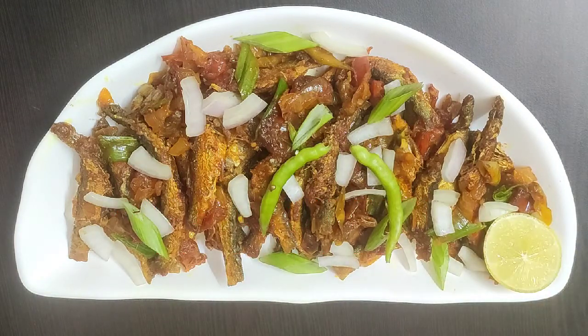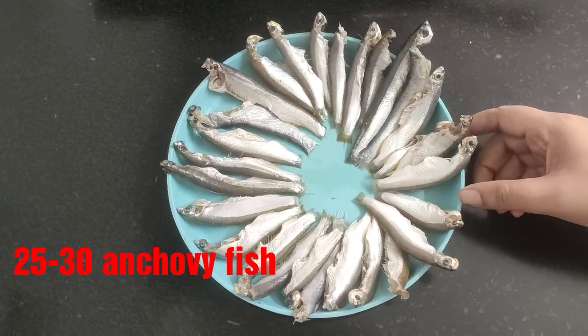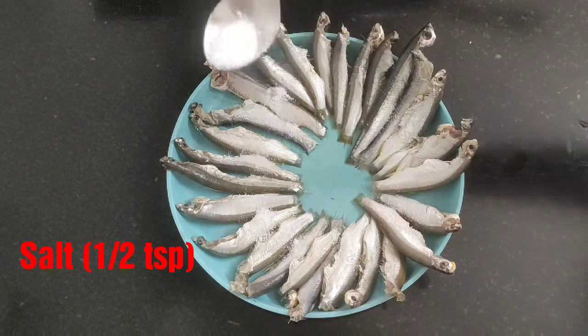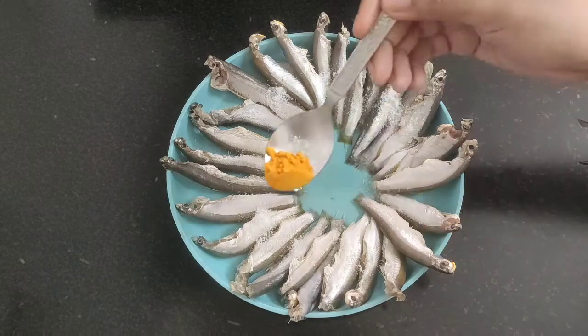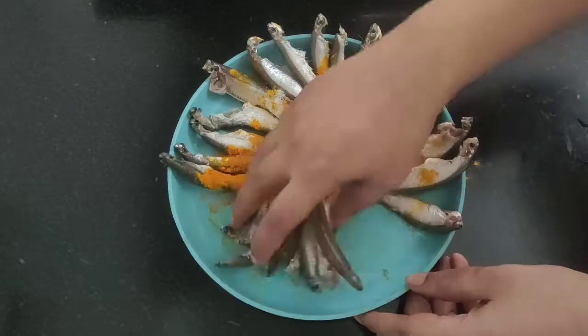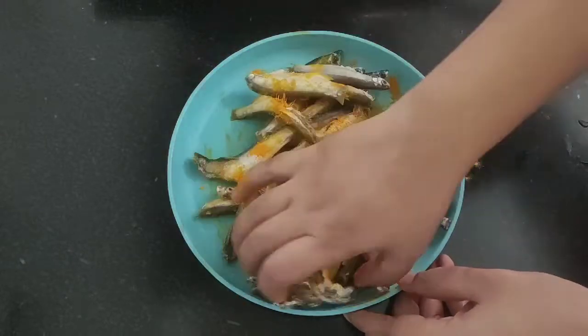Let's get started with the recipe. Here are the anchovy fish and now I'm going to season them with some salt — around half teaspoon — and some turmeric powder, slightly less than half teaspoon. Now rub the salt and turmeric powder well over the fish.